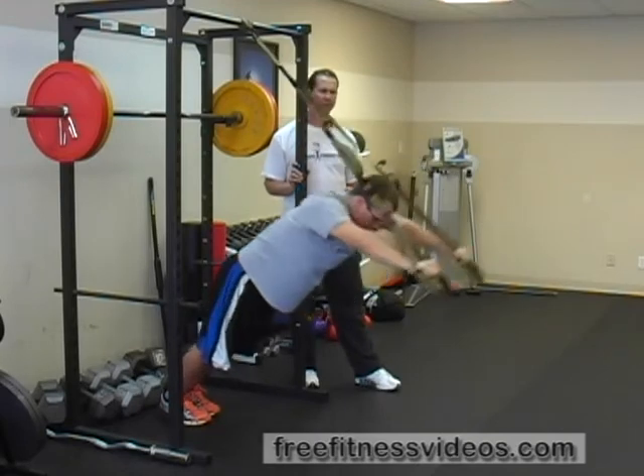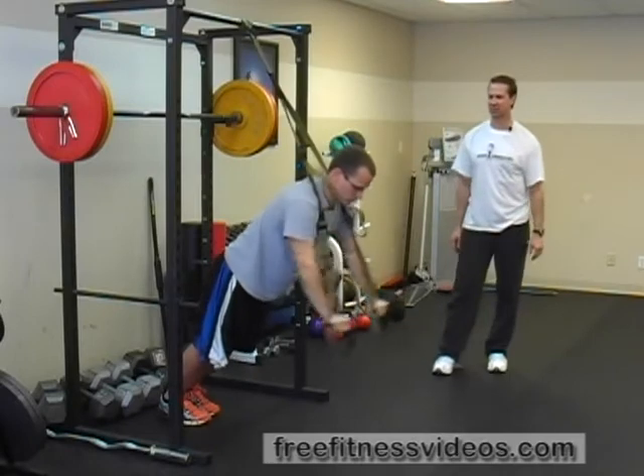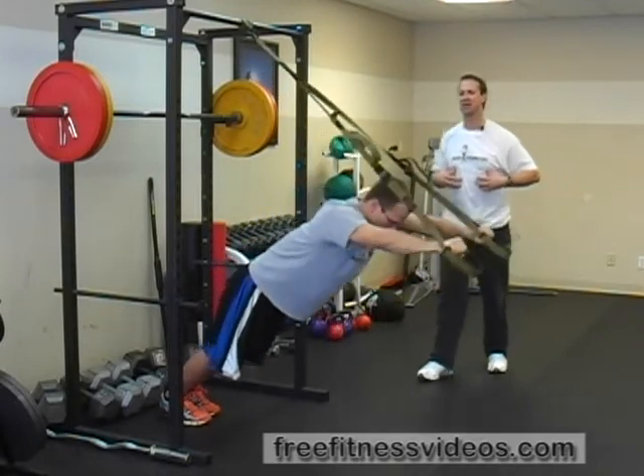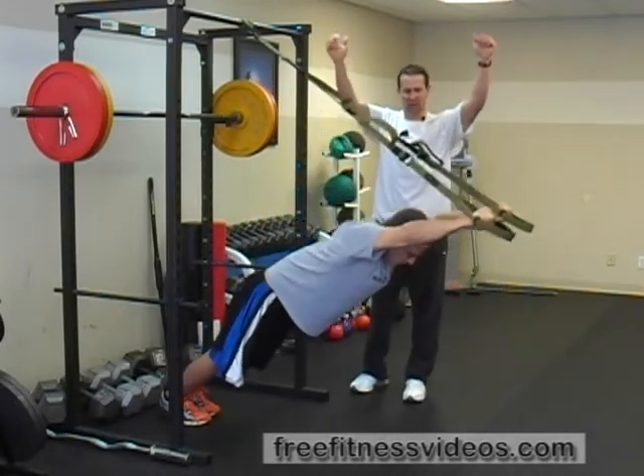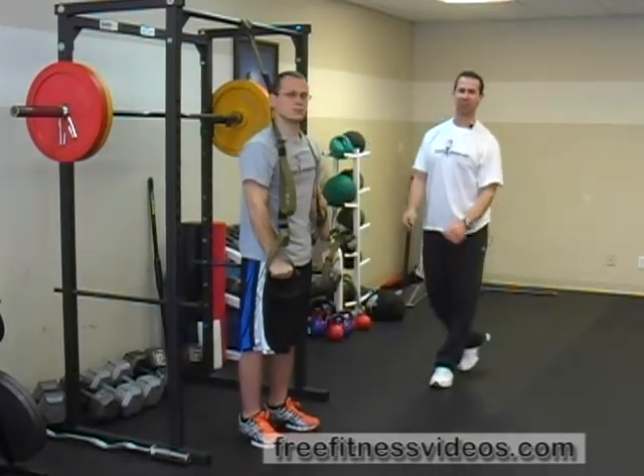Typically your reps are going to be anywhere between the 6 and 12 range. Drop your hips down, drop your chest down towards the ground until you feel a big, lengthy extension in your abdominals, as you flex your shoulders and bring your body up as you bring your hands down. That's how you perform the TRX rollout.